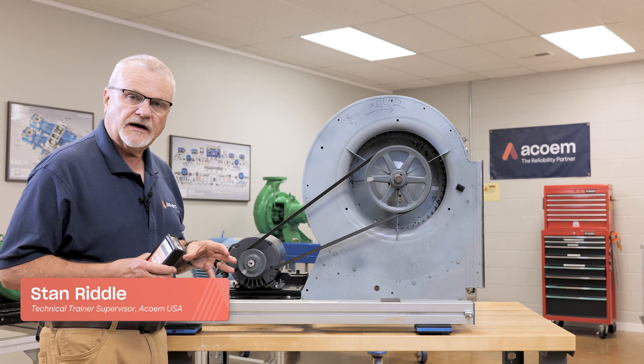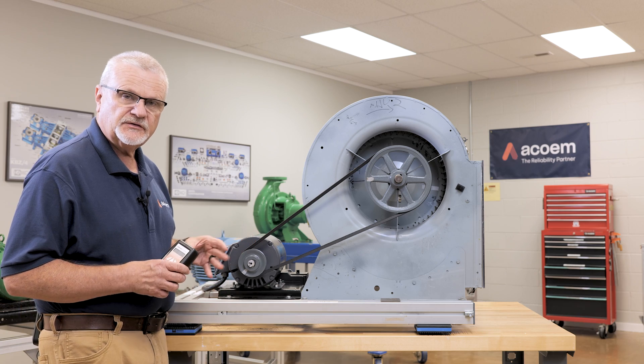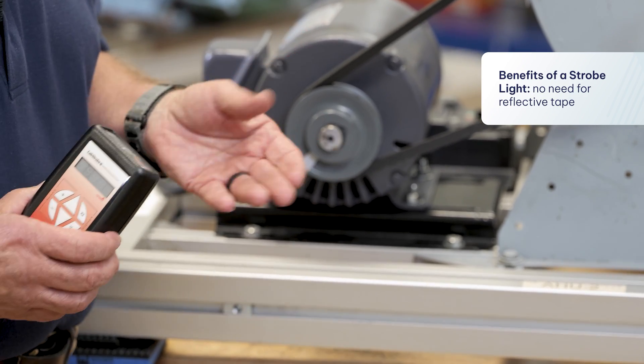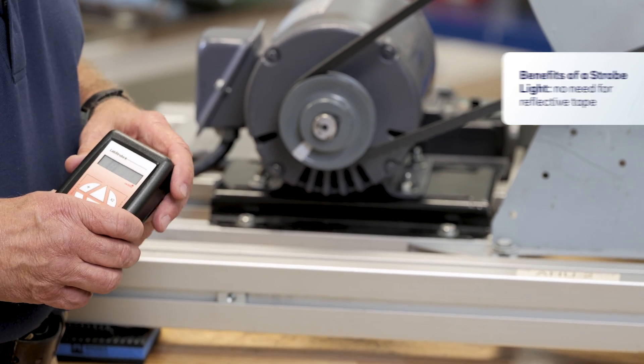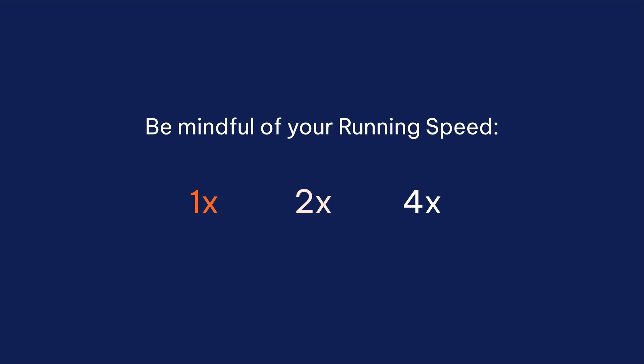I want to go over how to use a strobe light or stroboscope to check the running speed of a machine. The benefit of a strobe light as opposed to a laser tachometer is you don't necessarily have to have a piece of reflective tape, but one thing you do need to be mindful of is whether you're looking at running speed, two times running speed, four times running speed, or so on.